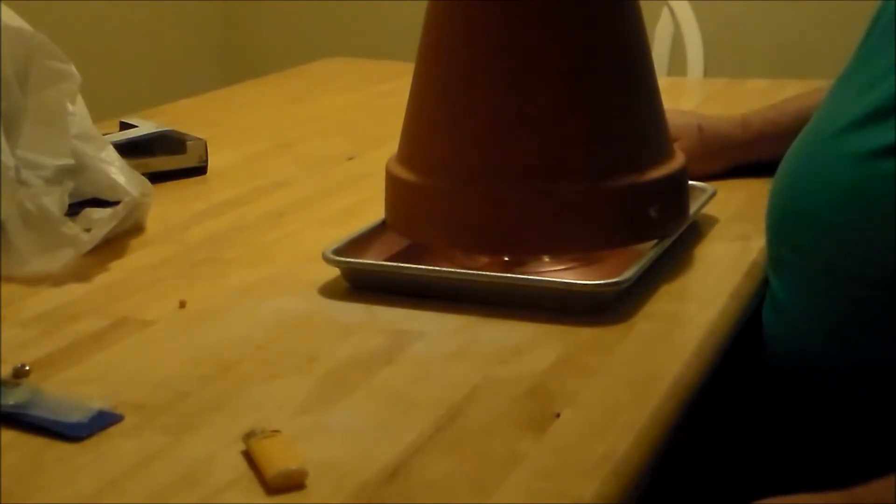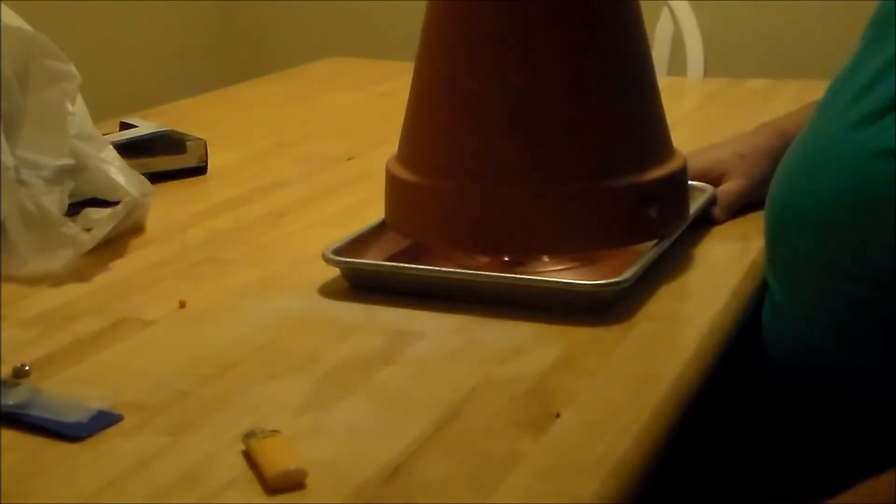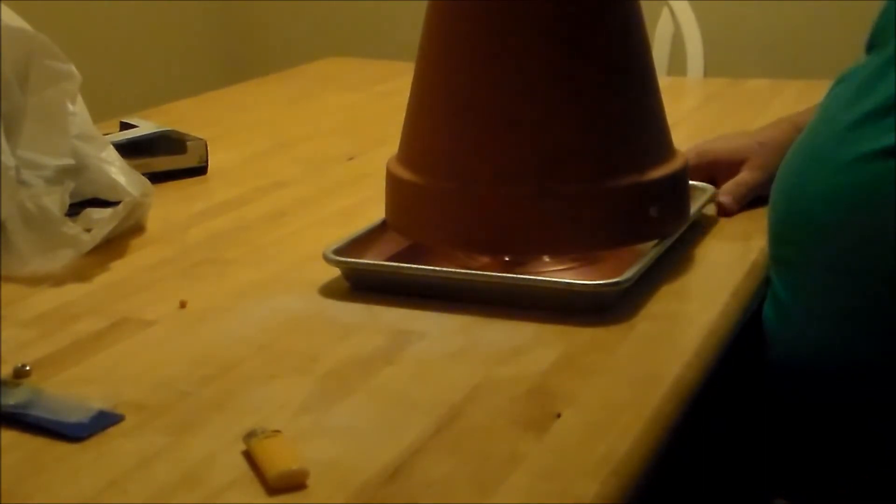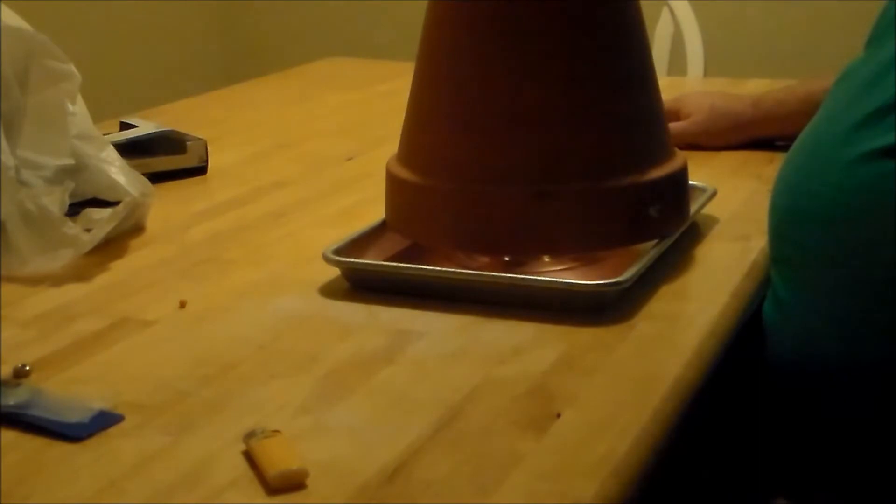I've turned my heater off at the house and it's right at 34, 35 degrees outside. I want to see if this does anything to maintain some temperature in my little apartment. So we will let this go for a little bit and see what happens. We'll be back in just a little bit.